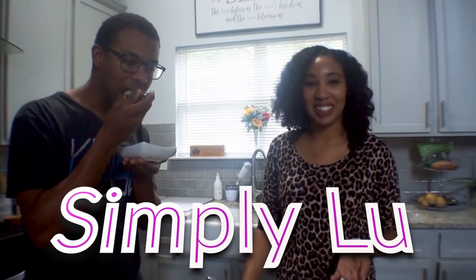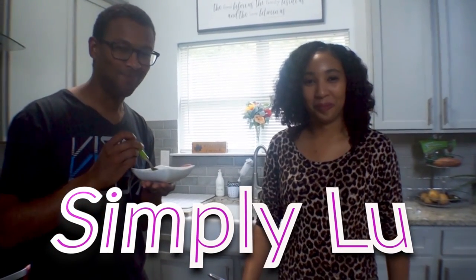Anyway, I'm gonna go ahead and dismiss y'all. Thank you so much for tuning in today on this episode of Simply Lou, and we'll see you guys next time. Bye.